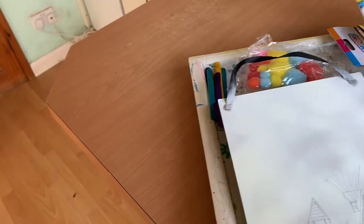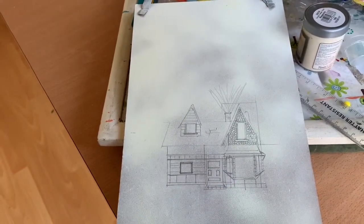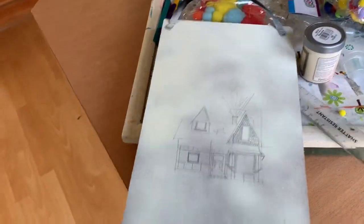I will time-lapse this so you can see me actually doing it and see the end result. That's my craft for today — just with an old Poundland picture that I don't want anymore.